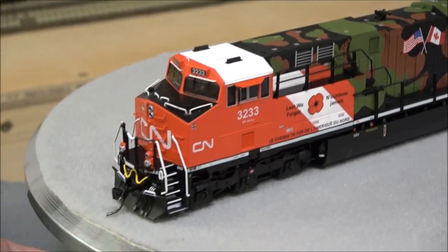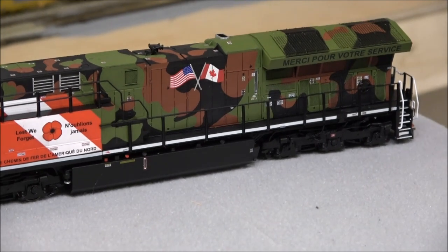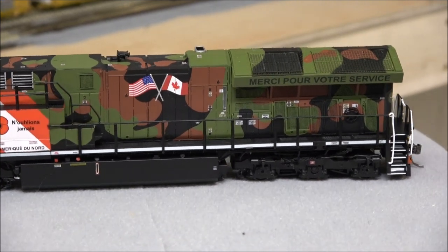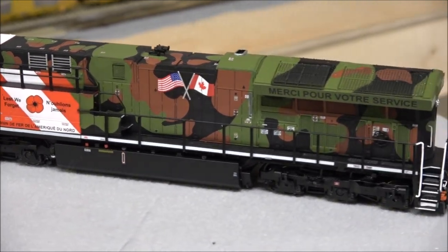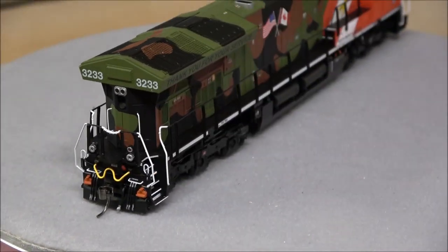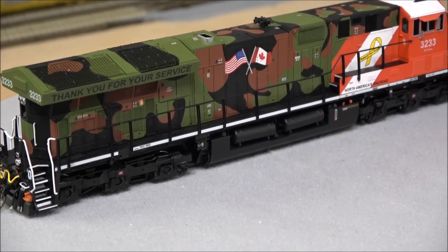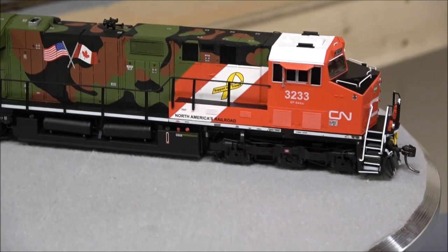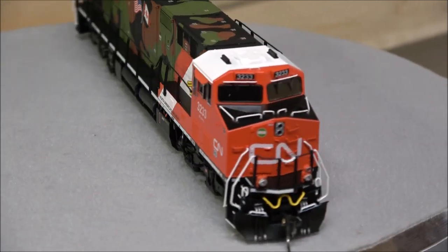Here's another one — the Military unit, the Veterans unit. It has Canadian and basically French on the side saying thank you very much for your service. On the radiator you've got the Canadian flag and the US flag crossed, and a camouflage paint scheme. They did a really nice job applying that camo to the grates as well, a slanted exhaust, a yellow ribbon, and a really beautiful unit — 'North America's Railroad' there under the battery box doors.